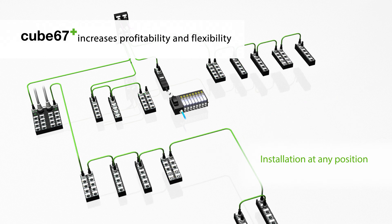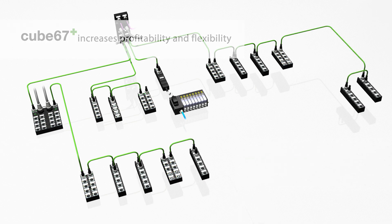Cube 67 allows for the installation of different types of modules at any point on the system cable for maximum flexibility.